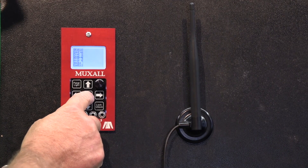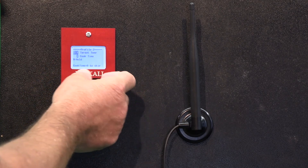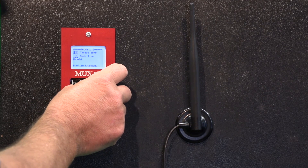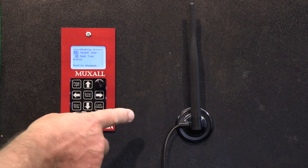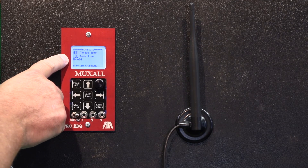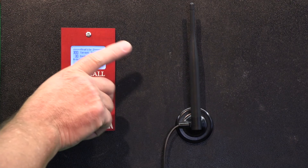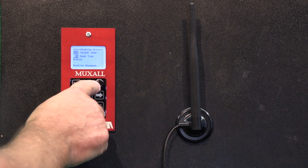Let's go down to profile two. After we're done cooking at 225 for 30 minutes, we want to cook at 300 degrees for 30 minutes. So now we have profile one at 225 for 30 minutes, and it's going to jump down to profile two at 300 degrees for 30 minutes. If we don't set profile three, after it finishes this profile it's just going to turn the barbecue off — but we want one more profile.